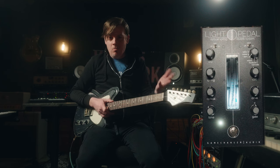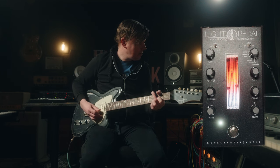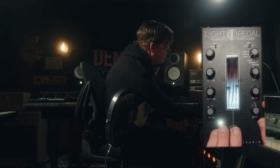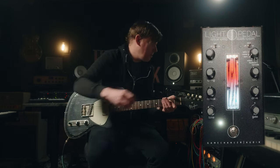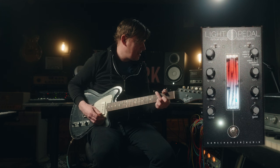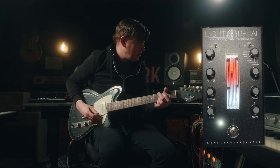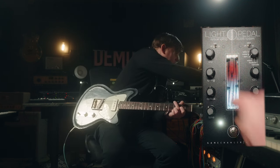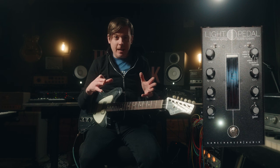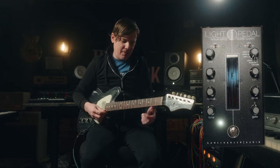There's a tremolo effect on here, and tremolo and reverb go hand in hand. This is all done with the spring reverb itself. There's also a super cool kind of lo-fi delay thing where it feeds your signal back into the tank, so it's a natural delay — and it's just raunchy and cool.